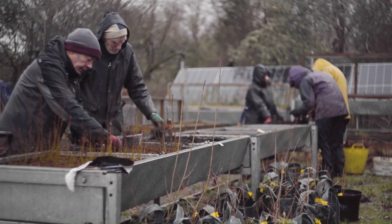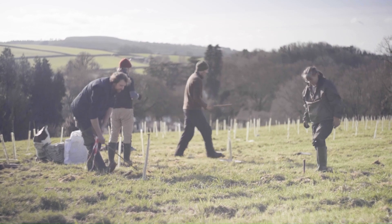We've got a couple of community tree nurseries which we're exploring today, and that's where we grow our Dartmoor provenance trees from seed gathered right across the National Park. Every winter we go out planting into new woodlands right across the local area.